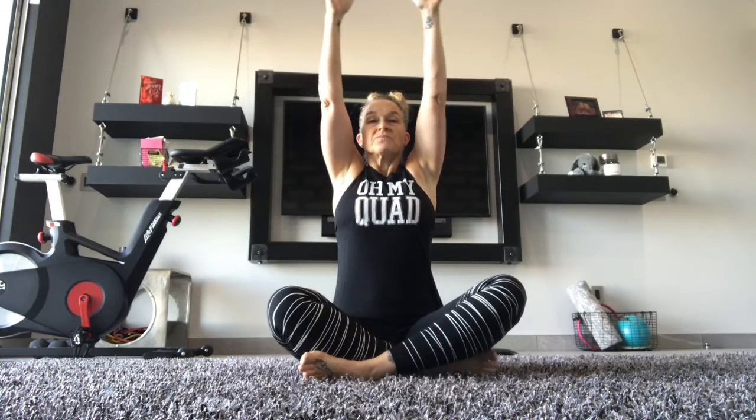Dropping our hands to our sides. We're going to inhale, reaching up. Exhale out. Hold here. Inhale, reaching up out. Exhale, inhale, down to the sides. Reach your shoulders way back. Sitting up tall. One more time, we reach up. And we exhale, elbows out.